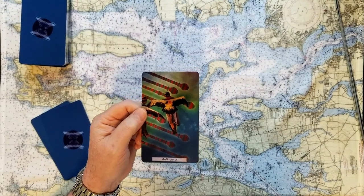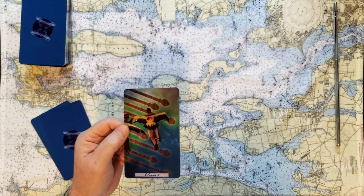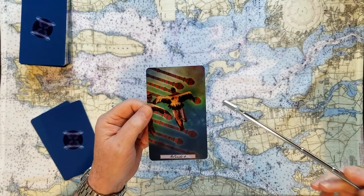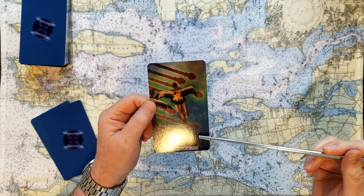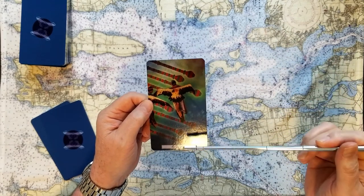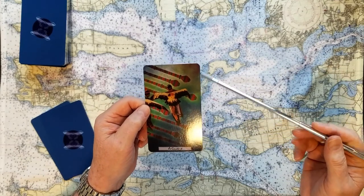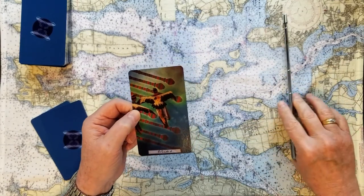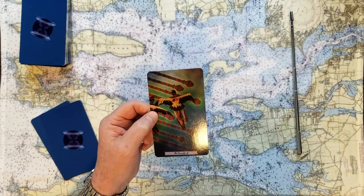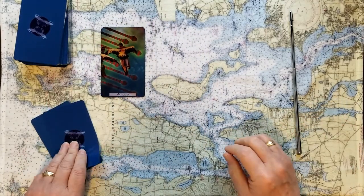Wands are actions, motion, fire — kind of getting things done, plans. And so this is usually telling us that there's a lot of stuff coming your way or there are a lot of issues. It's not usually a nice card, so I would say this is probably a cautionary card. Probably I'm going to say no. That's what we have there with number one.